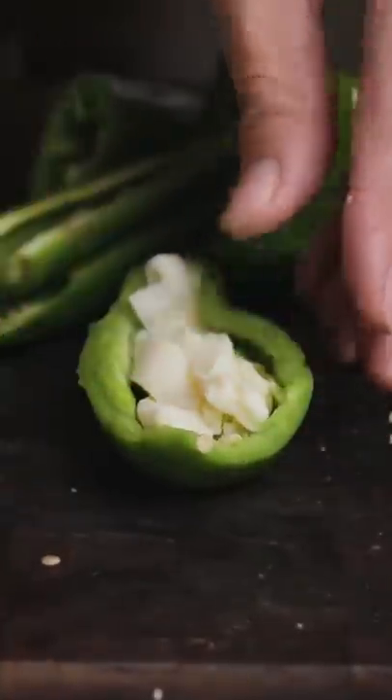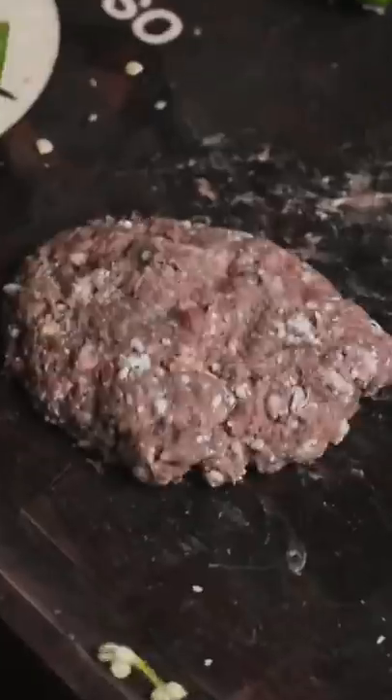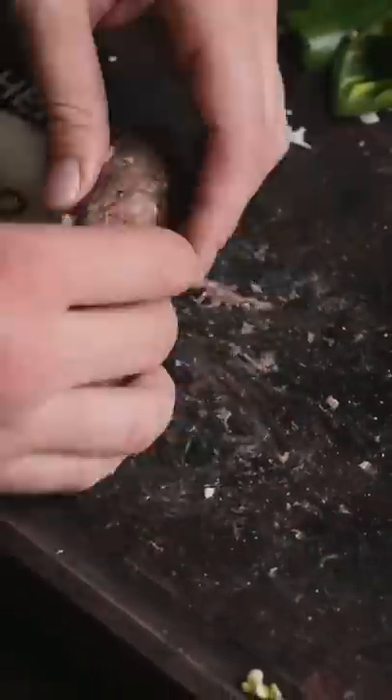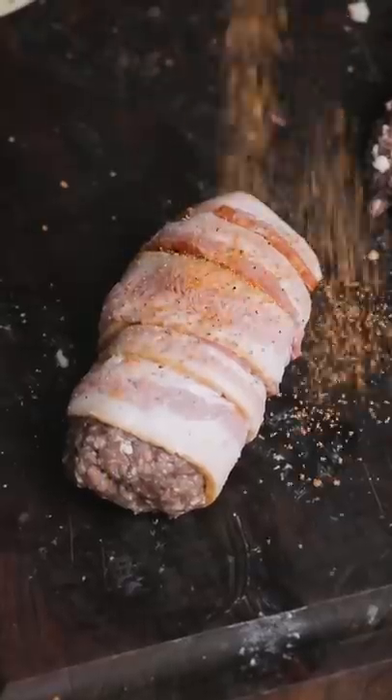We're gonna start off with a jalapeño, fill it with Oaxacan cheese, toast the inside, season some ground elk meat, add some cotija, and wrap that jalapeño with it. And then we're gonna wrap that in bacon. It's like meat-ception.